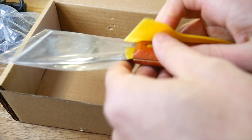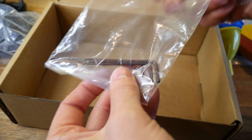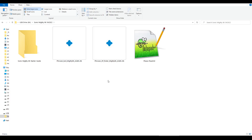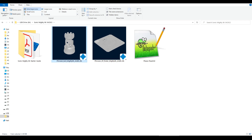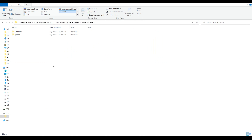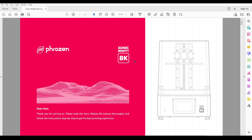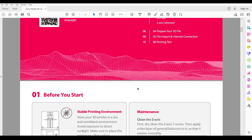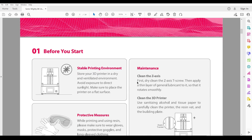We've got both a plastic and a metal scraper, some allen keys, as well as a USB drive and Wi-Fi dongle. On the USB flash drive, we have some useful files: a pair of pre-sliced models, a README file to help you get started, a copy of the ChiTuBox slicing software, and a PDF user manual. It's very well presented and quite informative in some ways, but lacking in others.